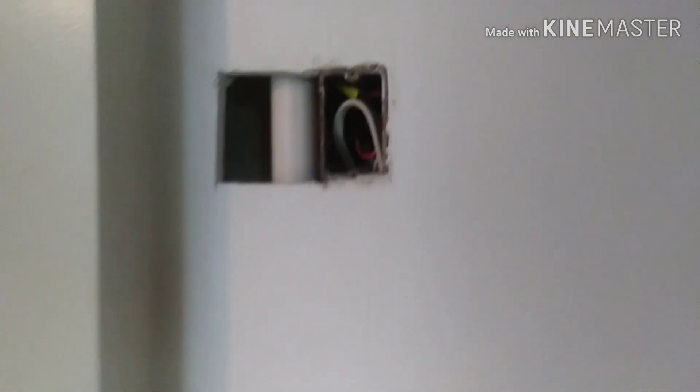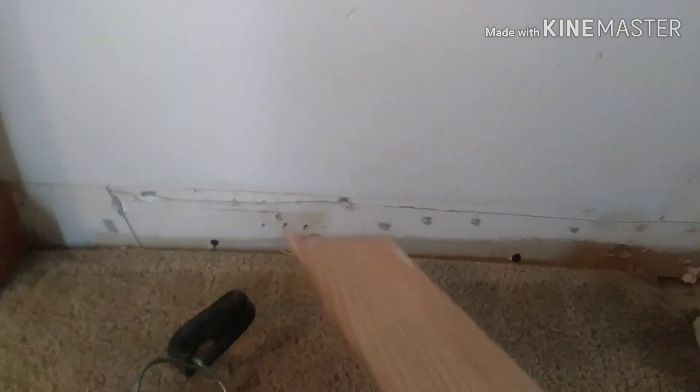Originally there were going to be three switches here, but I found a drain pipe so I can't do that. Anyways, that outlet I got wired hot all the time. I got my wires in there and run down to the bottom of the wall.